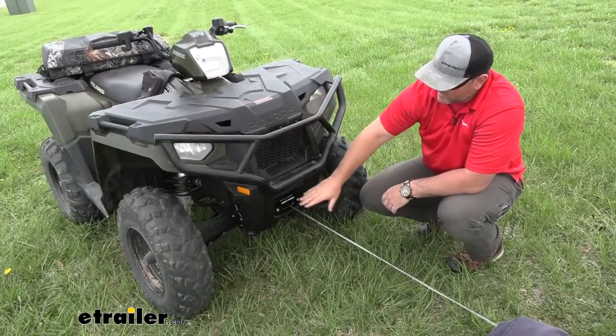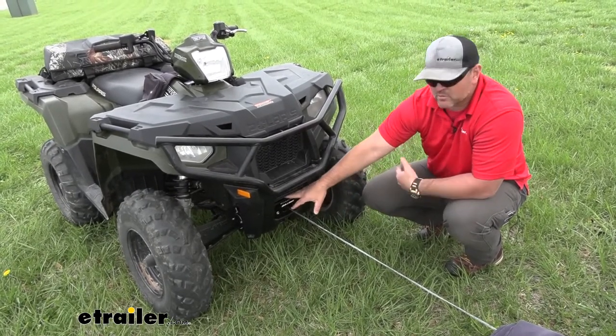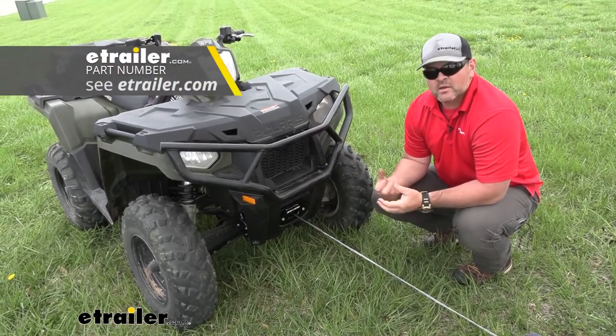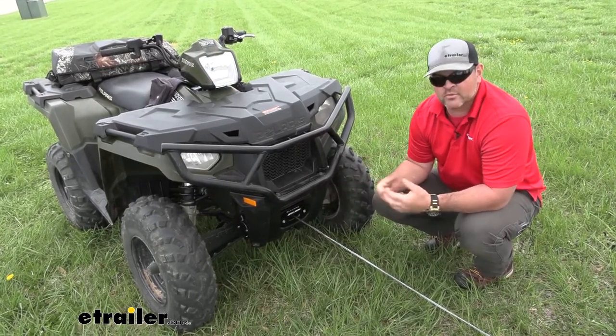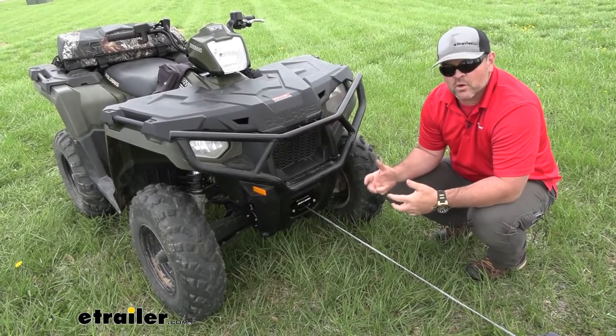Now as far as the bracket that's mounting it to our vehicle, this is a custom bracket, also by Bulldog. It doesn't come with the winch; however, you can find it here at E-Trailer just by checking the fit guide for the bike that you have. The bracket itself is going to be custom fit, so we're not going to have to drill any holes or anything like that — it's going to mount directly to factory holes that are already in the frame.